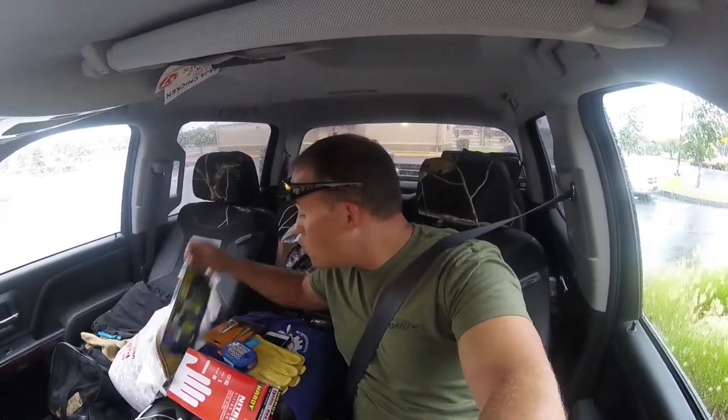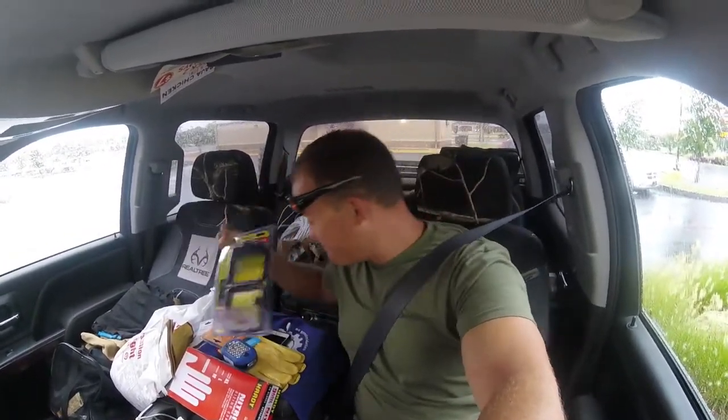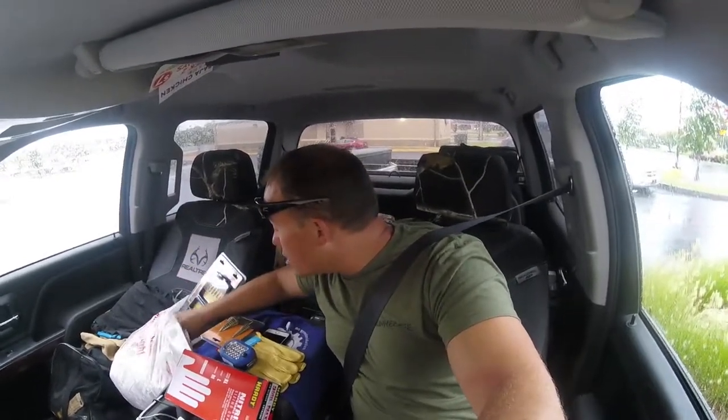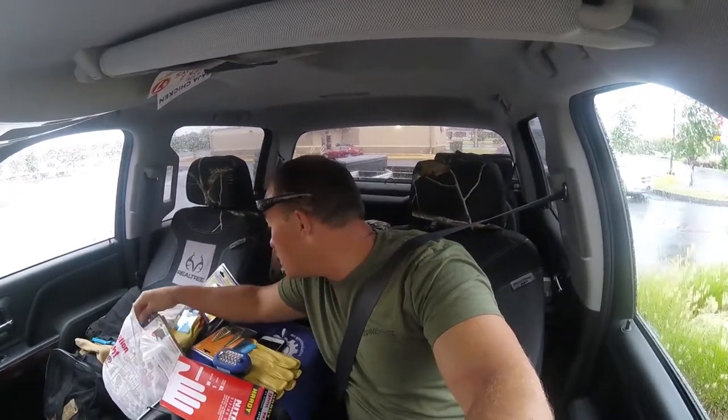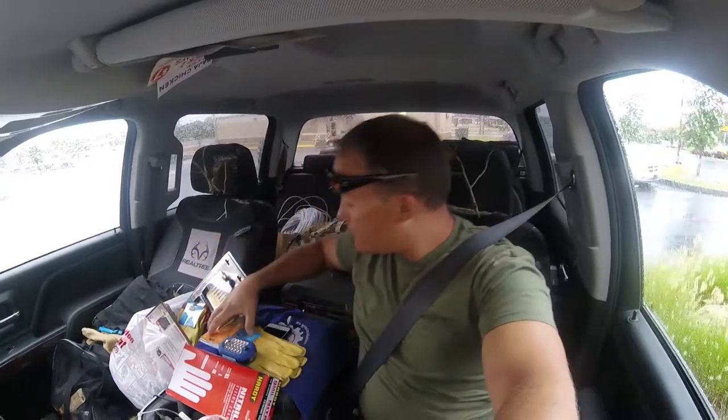We also got a drill and tap set, because you always need to drill and tap. I think that was everything. We got what we need at Harbor Freight — now let's head to the bank and then head to the shop and have some fun today.